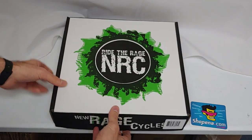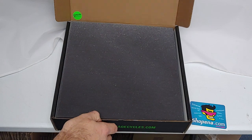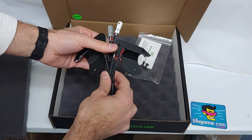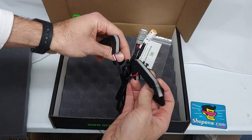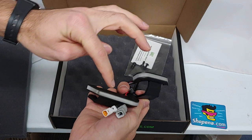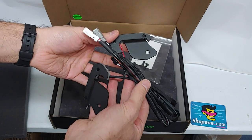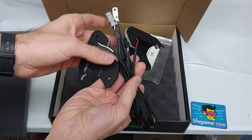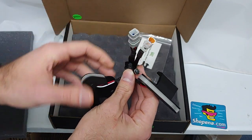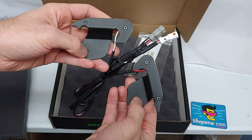Let's open it up and take a look inside. Alright, here are your rear turn signals. They are encased in polycarbonate. Your wiring and the connectors. Now the brackets they're attached to are aluminum with a black textured powder coat finish.